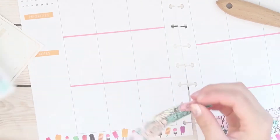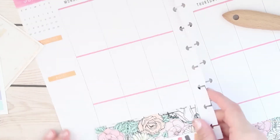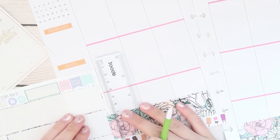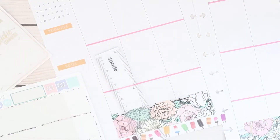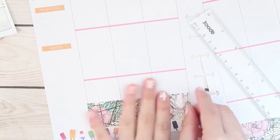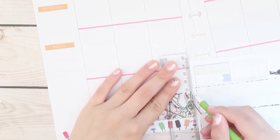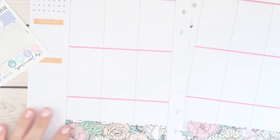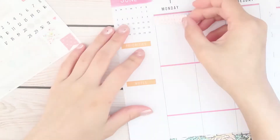My goal is to get rid of all of my leftovers so that I don't have extra sheets just laying around. I'm the type of person that doesn't like to waste stickers, so I honestly just want to use them all up. I have a growing stack of sheets just sitting there waiting to be used, so you're going to be seeing more leftover plan with me videos soon.